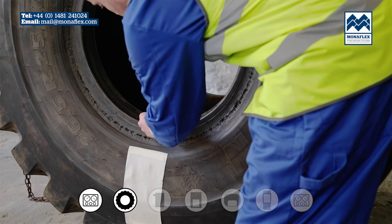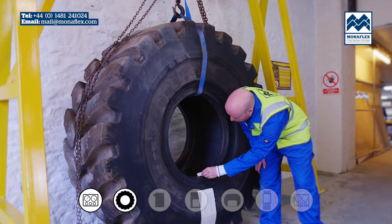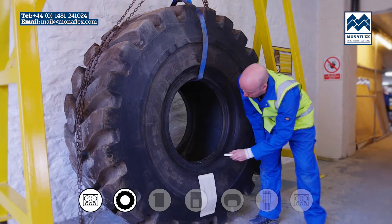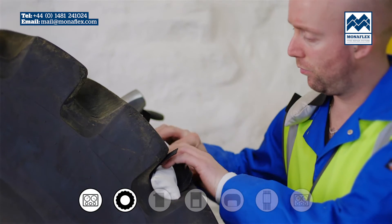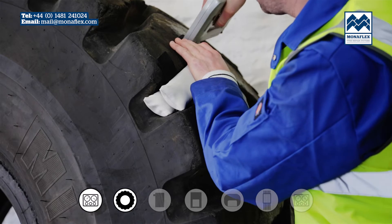Use a wax crayon to mark the bead centrally above the repair to provide a quick visual indicator when setting up the system. Ensure that the tyre lugs have been blocked out with a suitable fill to prevent distortion and damage to the heat pad.